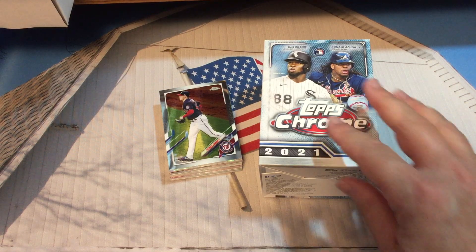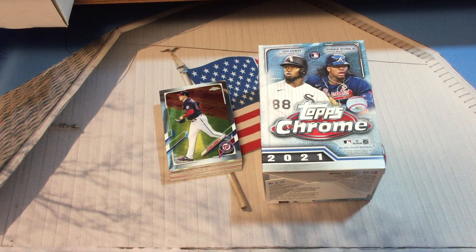Let me know what you think of the box. Nothing really earth-shattering and there are no numbered cards or autograph cards, but we'll shoot for that in future videos. Thank you very much for being with us in this Topps Chrome blaster box filming. If you have not subscribed to the channel, please consider doing so, ring the bell for notifications, and give us a thumbs up if you enjoyed the video. Until our next video, you all take care — thanks for joining us.